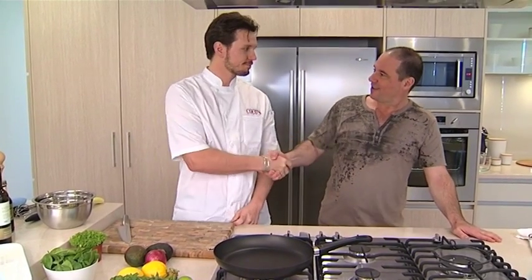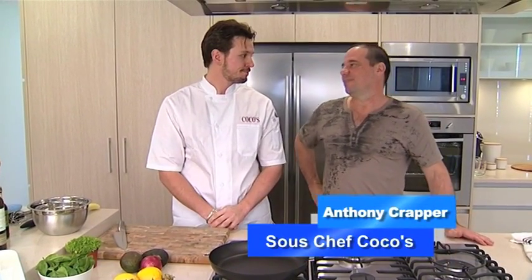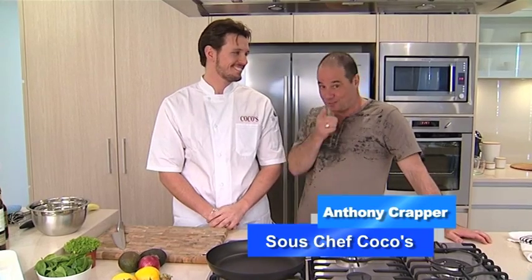G'day and welcome to Food Talk. Anthony Crapper, head chef of Coco's. How are you? Very good, well thank you, how are you? Hang on mate, you're not the head chef. If the head chef watches this you'll be in trouble. You're the sous chef? Sous chef, yeah.